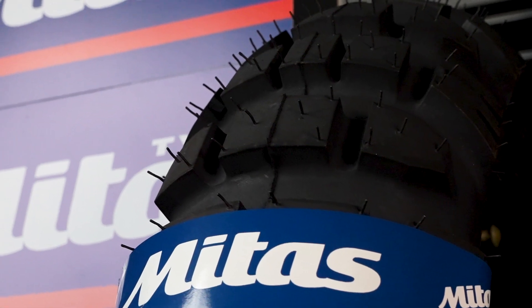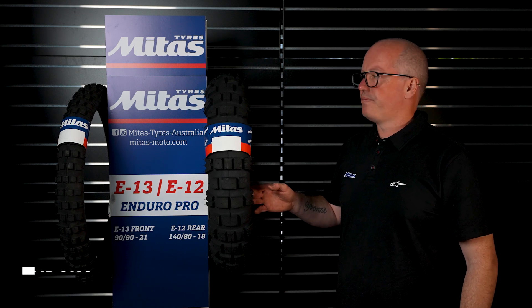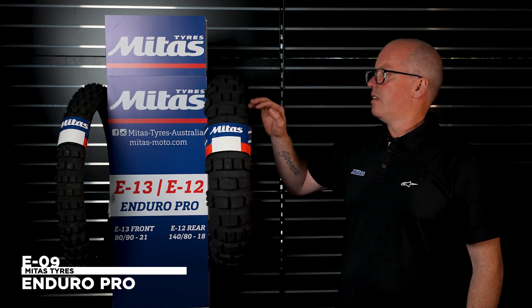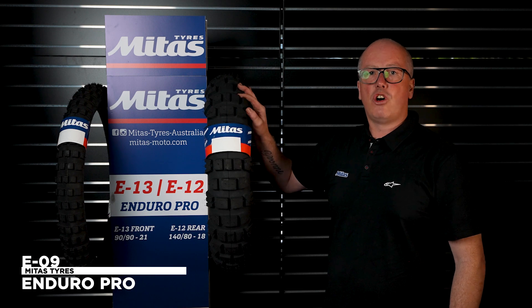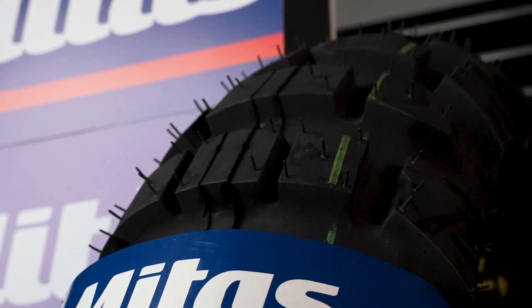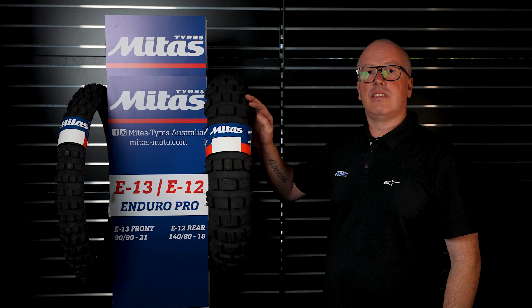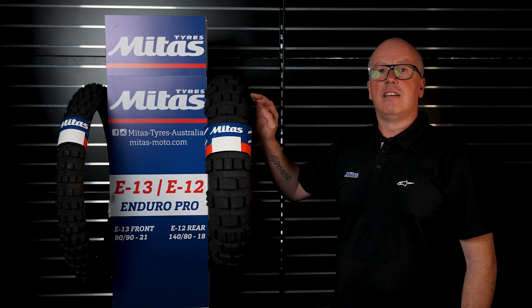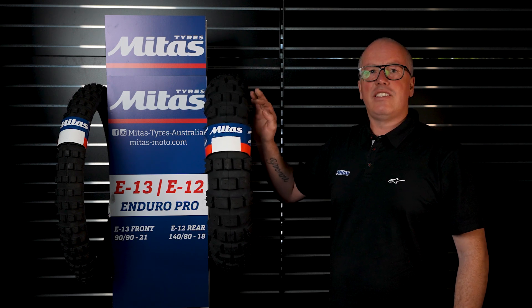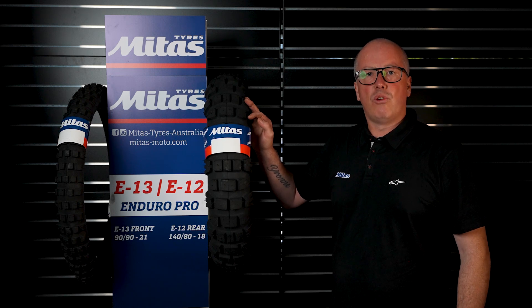One of our biggest selling Mitus tyres is the E09. As you can see, nice big gaps between the knobs to create good traction off-road, but their on-road performance is amazing. This tyre is a 20/80, so that means 20% on-road and 80% off — amazing traction off-road and still very good performance on-road.